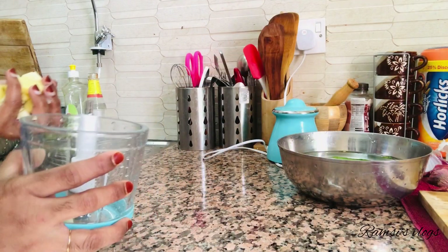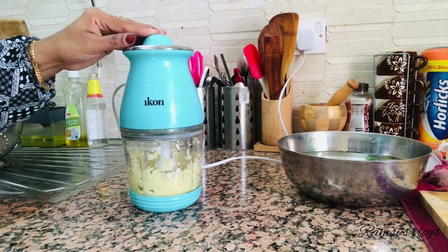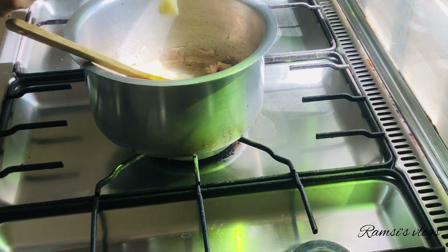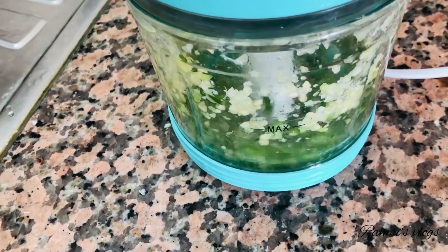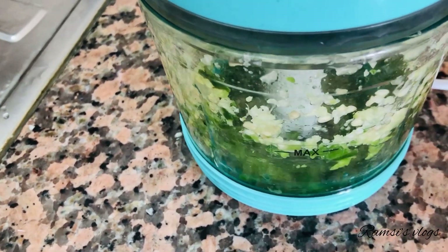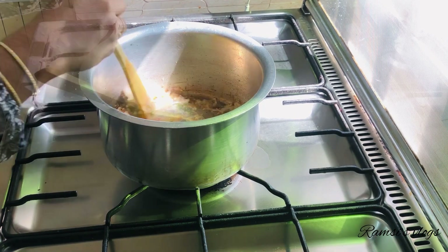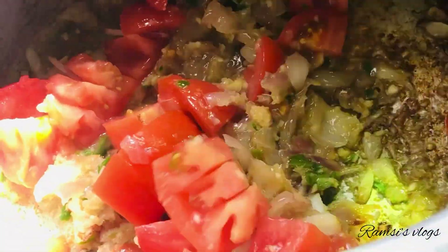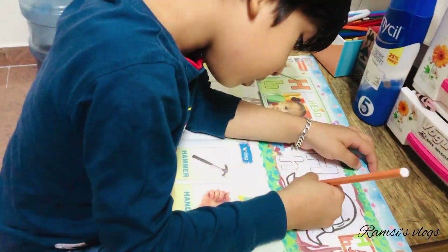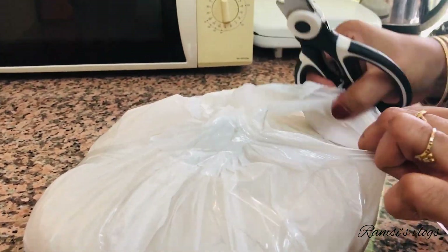We are going to paste this in place. The last one is to cut it and put it in the thick. The thick one is to cut it in the thick one.